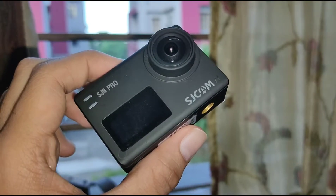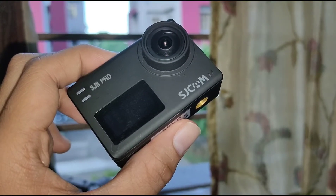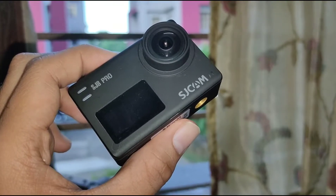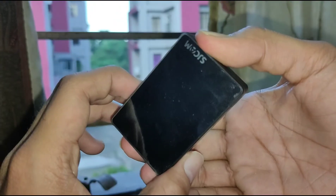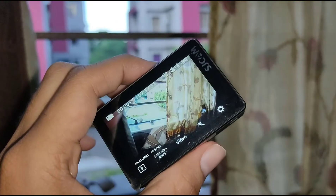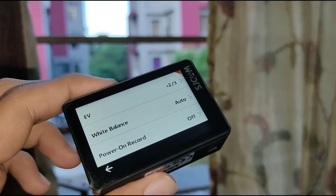An important thing to share: when you adjust the exposure, keep it at plus 2 by 3 because that is the perfect exposure setting for this camera. That's my personal opinion. Let me quickly boot up the camera and show you — I have kept the exposure at plus 2 by 3.